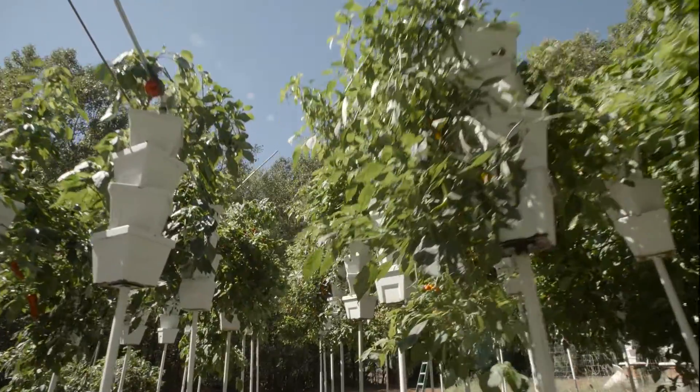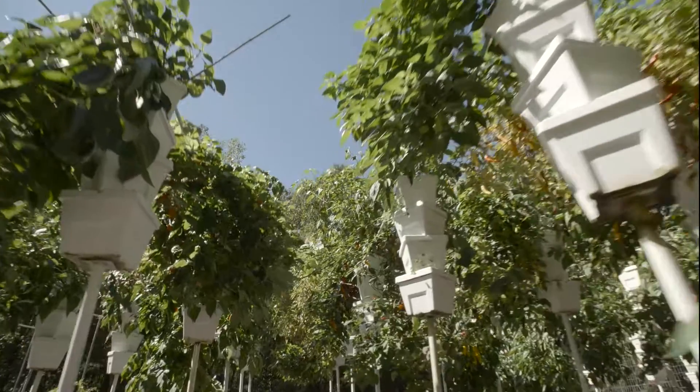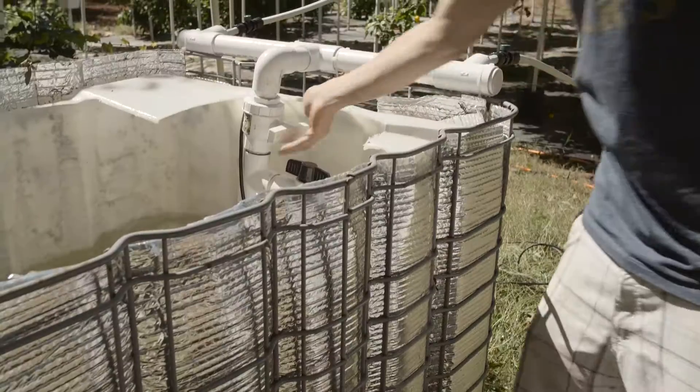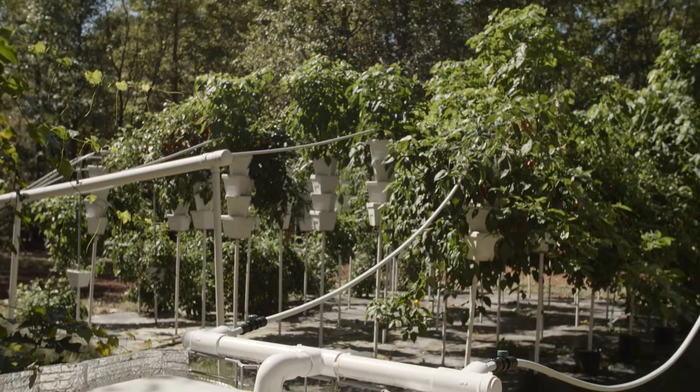Last season I started a vegetable garden with 70 hydroponic towers. The towers were nine feet tall and the garden was split into two sections. Each section has an IBC reservoir to utilize different nutrient formulas for different varieties of plants.